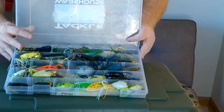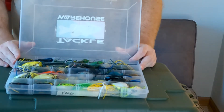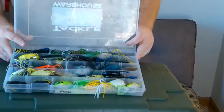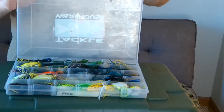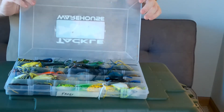Here's my hollow body frog box. I really like fishing hollow body frogs in the summertime with the vegetation and all that grass and algae on top of the water, especially during the summertime when it's really hot out. I throw a bunch of different brands, and I'll go into which ones are my favorite and the different styles of hollow body frogs that I throw.